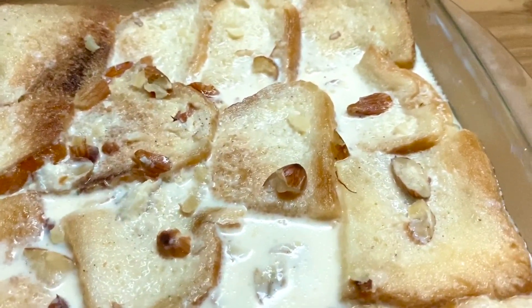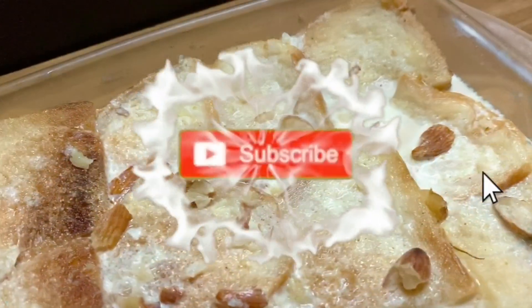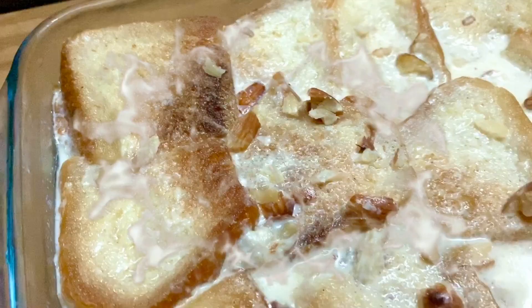Bismillah. Ooh yeah, yummy delicious! Smash the subscribe button, smash the like button, and leave your comments below.